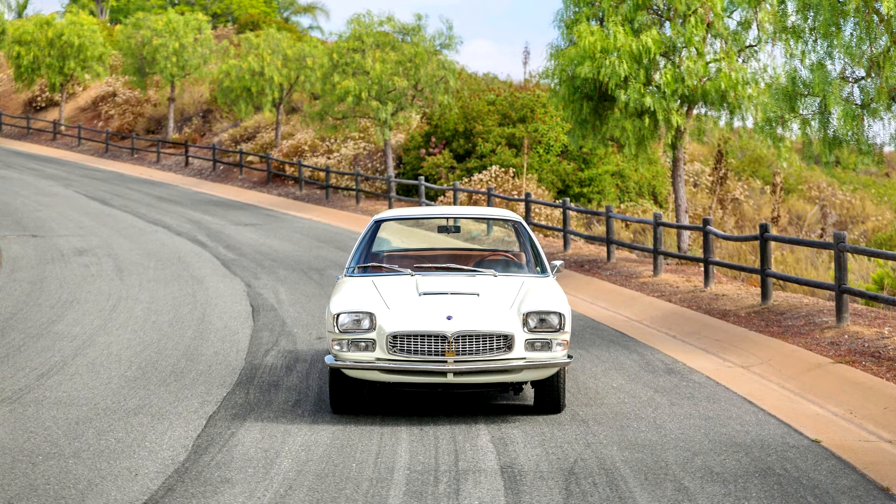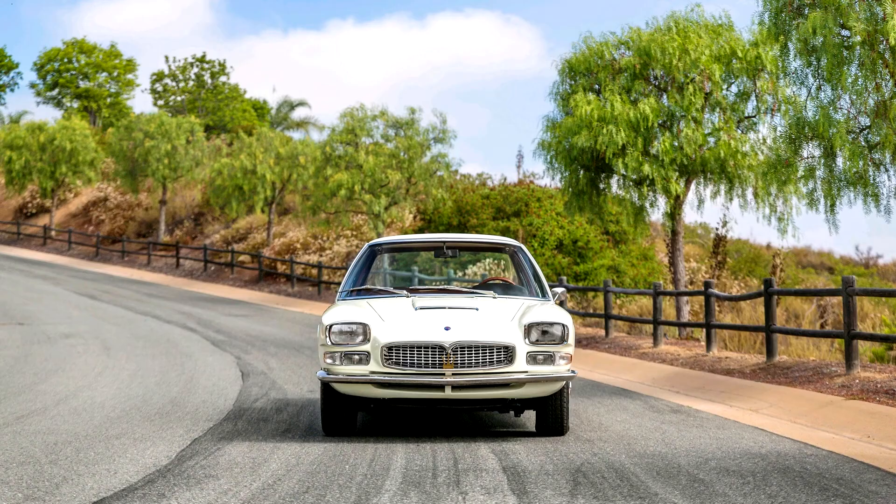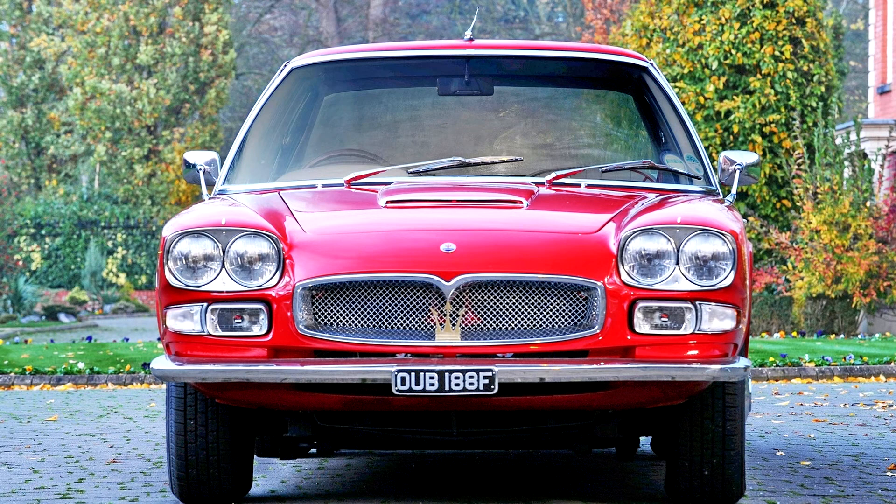The task of styling the Quattroporte was given to Turin's coachbuilder Pietro Frua, who drew inspiration from a special 5000 GT, chassis No. 103.060, which he had designed in 1962 for Prince Karim Aga Khan. While the design was by Frua, body construction was carried out by Vignale. The Quattroporte was introduced at the October to November 1963 Turin Motor Show, where a pre-production prototype was on the Maserati stand next to the Mistral 2. Regular production began in 1964.